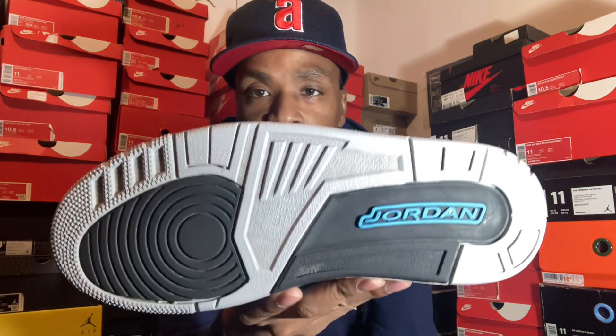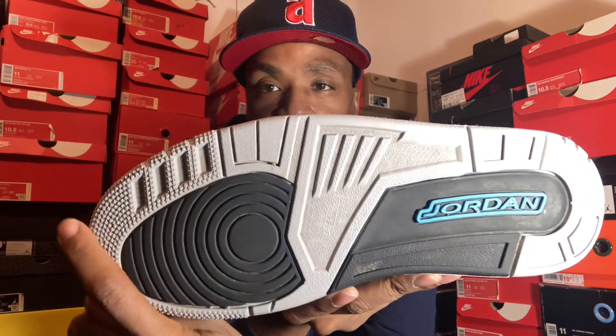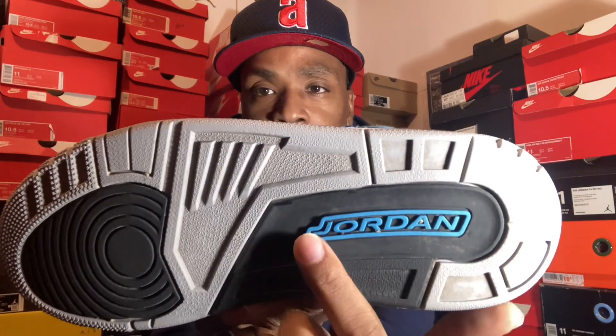On your bottom, it's your typical Jordan 3. See them stars still looking good on this shoe, man. Back then, see how they gave us the one, two, three, four little holes. Got your gray covered over. Got your powder blue Jordan name. And powder blue.